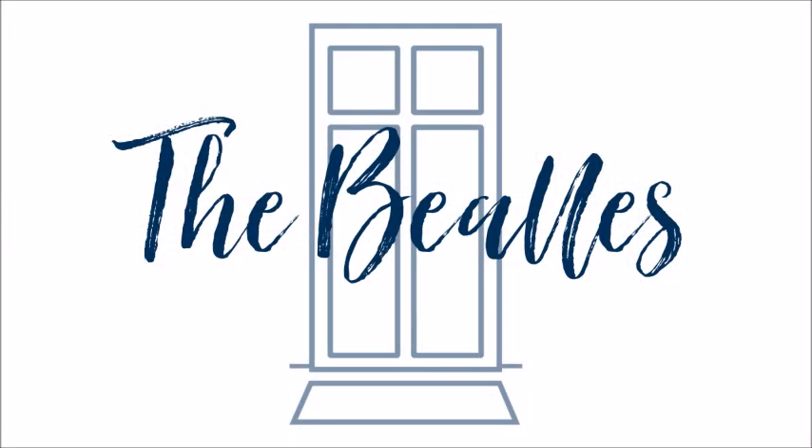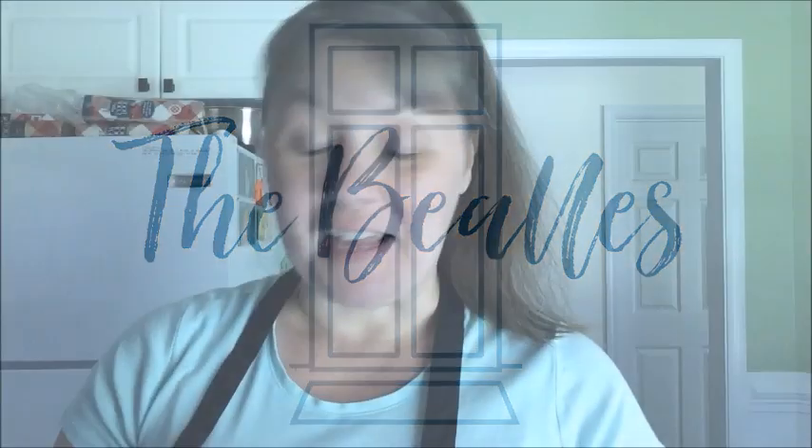It's dinner time. Come cook with me. Hey everybody, it's Amanda from the Beals and I'm making dinner.